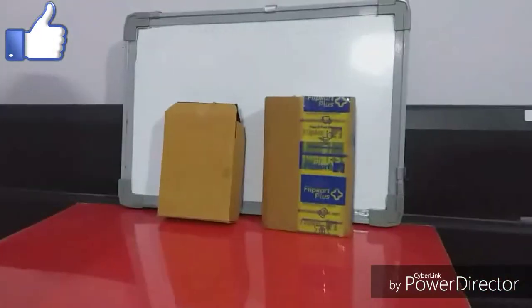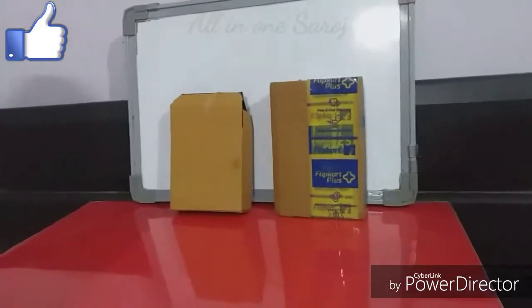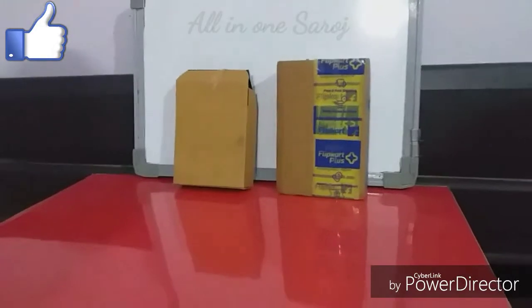Hello friends, Saroj here, welcome to All in One Saroj. Today I will review 2 products plus unboxing and testing. So without further delay, let's start today's video.